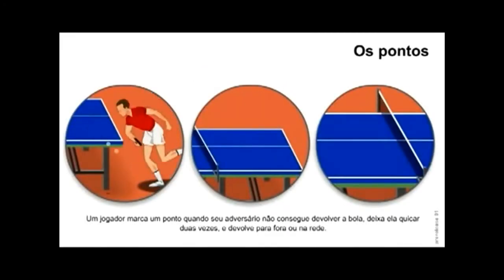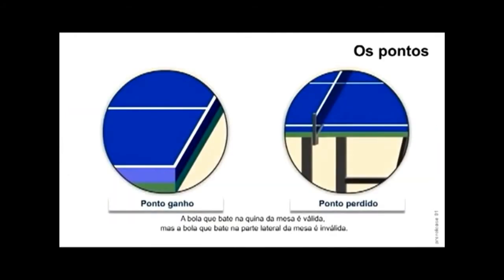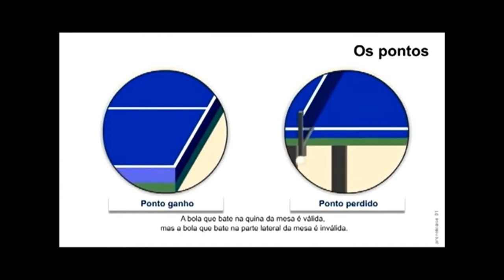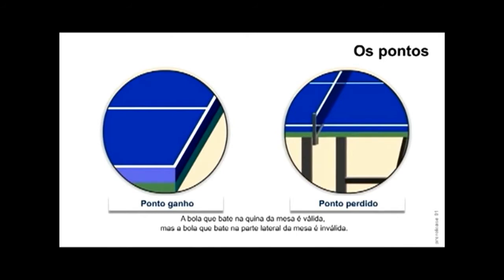Os pontos. Um jogador marca 1 ponto quando seu adversário não consegue devolver a bola, deixa ela quicar 2 vezes, ou devolve para fora ou na rede. Ponto ganho é quando a bola bate na quina da mesa — ela é válida. O ponto perdido é quando a bola bate na parte lateral da mesa, tornando-se inválida.